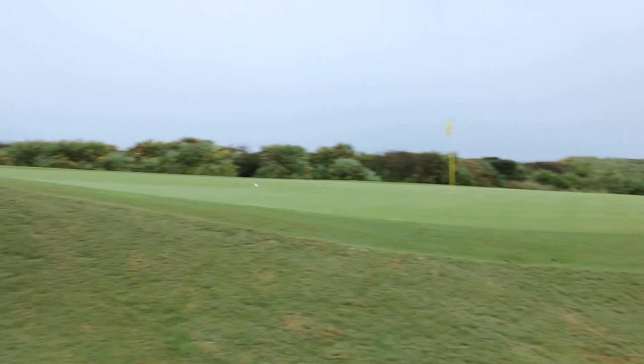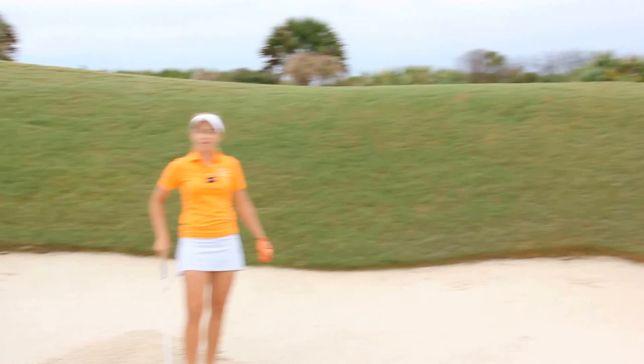I left it a little short, but on a pretty good line. So the next time you get in a deep bunker, don't get intimidated — just remember your technique and you'll hit a good shot.